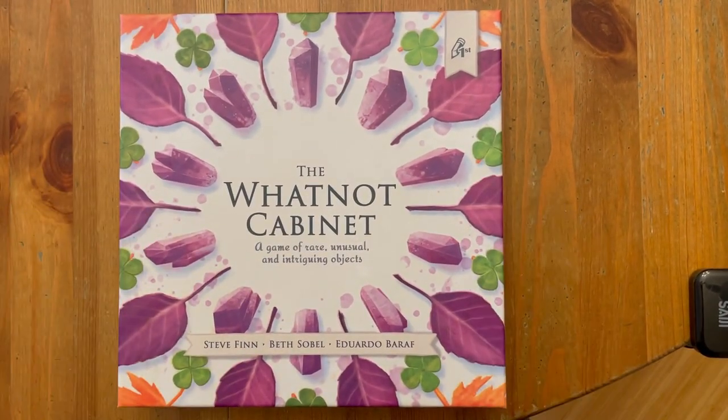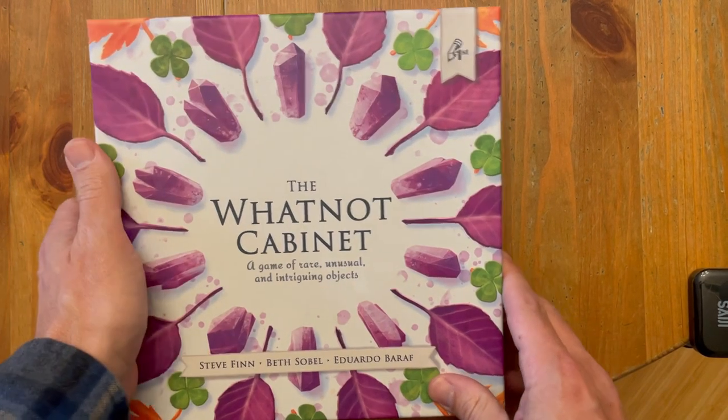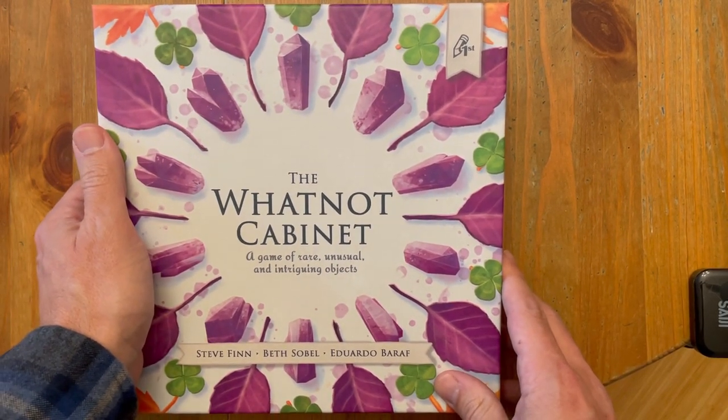Wow. There you have it — super, super exciting. Thanks, bye!